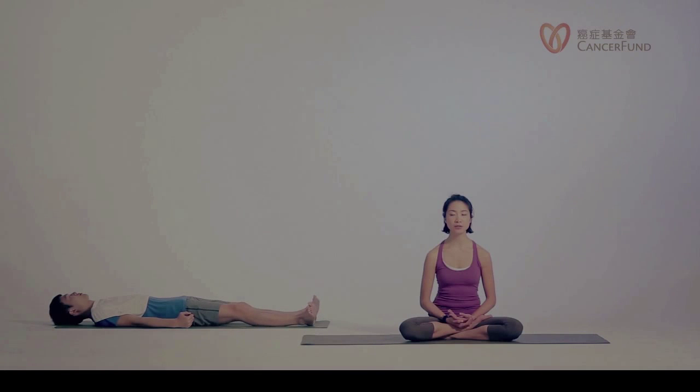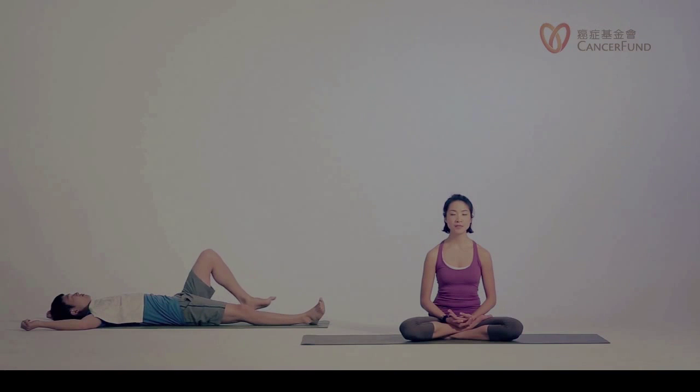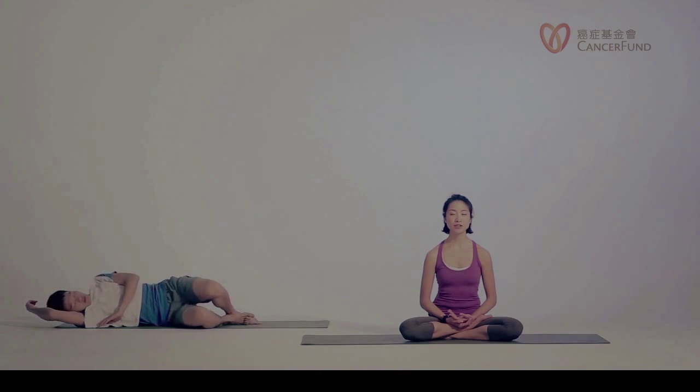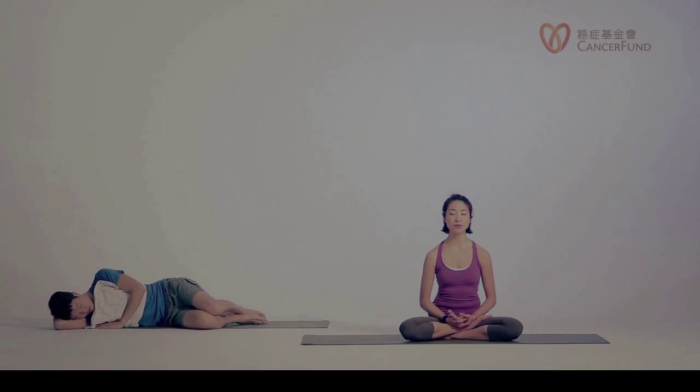You can bring your arms overhead for a good morning stretch. Bring your feet together. Inhale, let's make your body very, very long. Exhale, soften the body. Slowly bend your knees. Turn to your right — you can use your right arm to support your head. When you're ready, use your left hand and push against the floor to slowly come back up. Be aware of your breath.